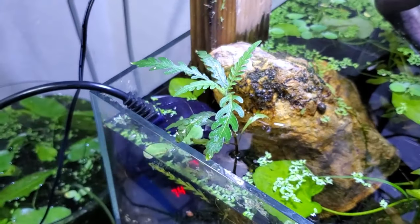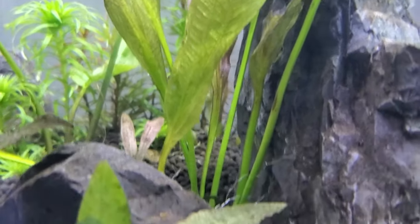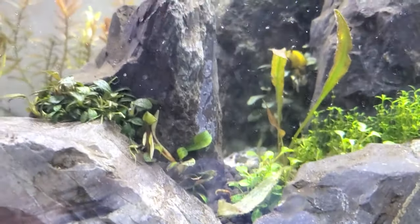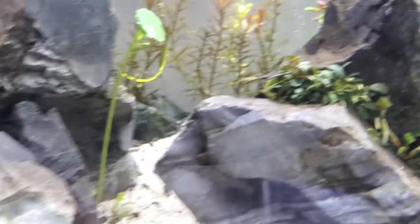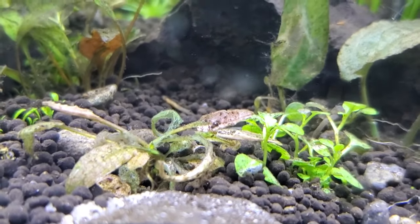Underwater, the plant starts to fall apart. It redirects all the cells that normally would go to new leaf growth back into stem growth, root growth, or rhizome growth. Rhizomes are what Anubias, Bucephalandra, and Java ferns use — kind of like roots, they secure a plant and hold it there. Plants like crypts have true roots and are trying to make their roots do the work because their leaves aren't doing anything.